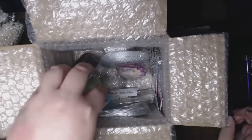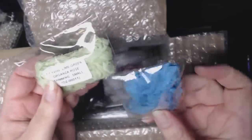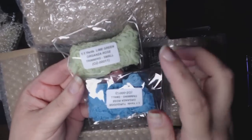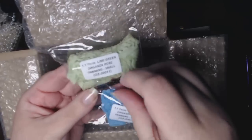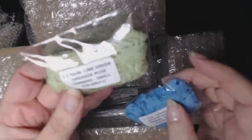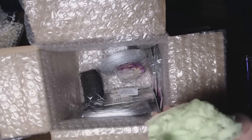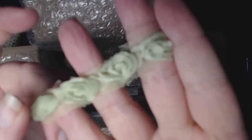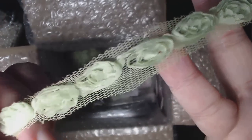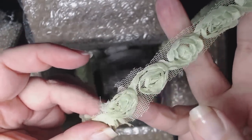I'll share that with you in one of my upcoming videos. I also picked up two more of the small organza trim in lime green and in my new favorite turquoise. Both very pretty — love this green. It's such a dainty rosette. It's on a mesh back; you can either leave it on or trim it down. I kind of like that look left on.